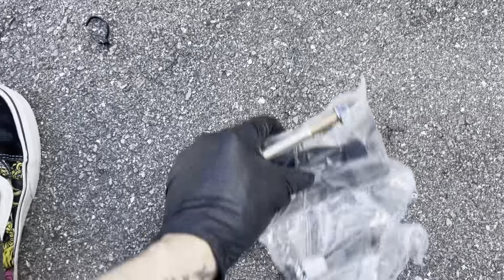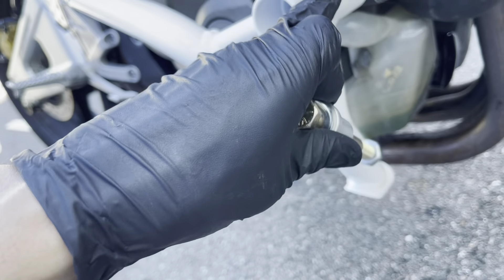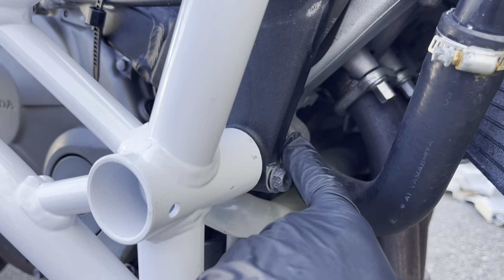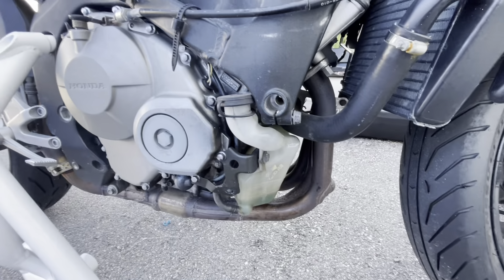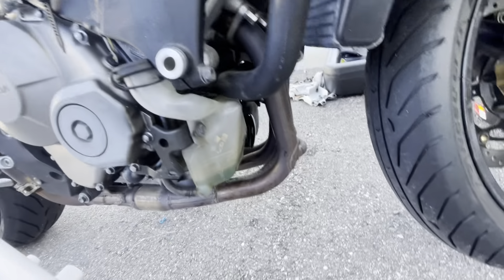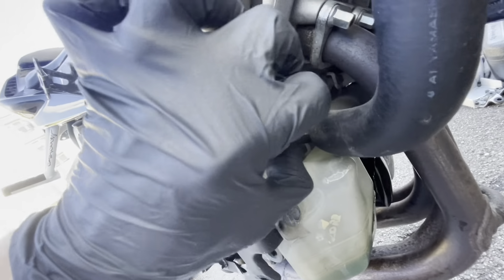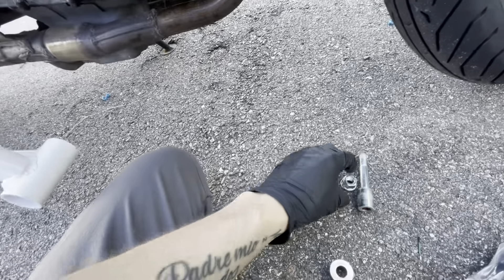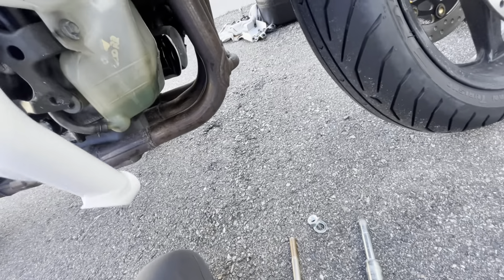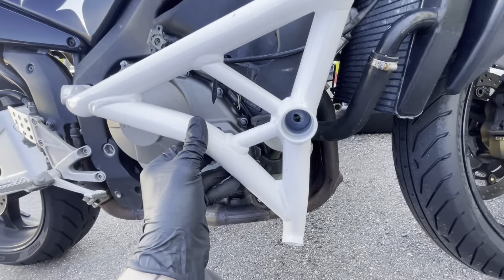Now I have this new bolt that came in the hardware pack — this is the one that has the nut on the end. This one goes on the right side, passes through, and you have this spacer. You also use that spacer as well. Now we're going to put the spacer that came in the pack into that hole, use the other spacer in between, and then we have this new bolt with a new crush washer and nut.